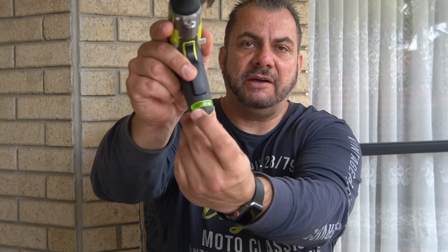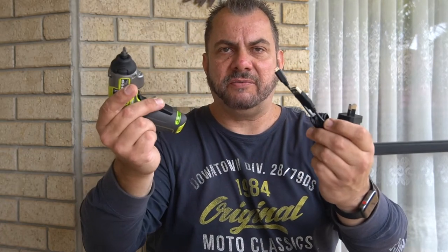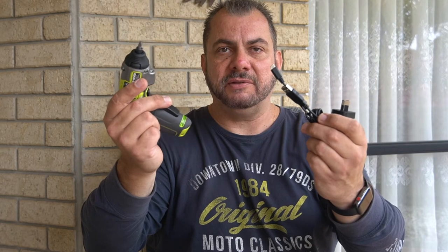Let's charge it up and do some work. I believe there's a charging light here as well, which I believe lights up when you plug the drill into the charger. So let's do that first because I really need to start using this.